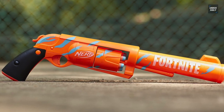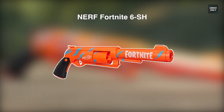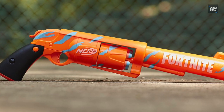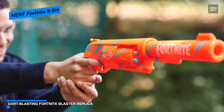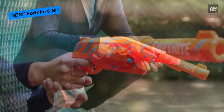This Nerf Fortnite 6SH is a blaster inspired by the equipment used in Fortnite, and takes the look of a camo pulse wrap from the popular video game. Its blaster features a hammer action priming — you can pull down the hammer to ready the blaster for firing, then press the trigger to send a dart flying at opponents.